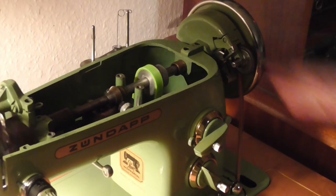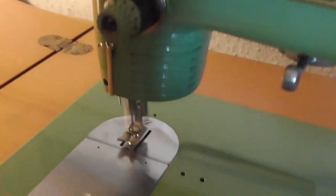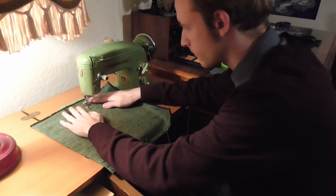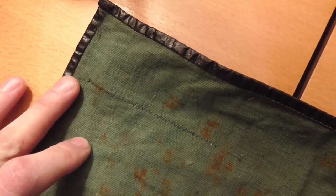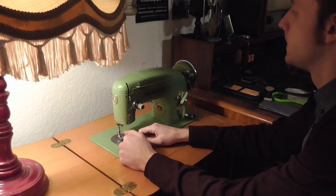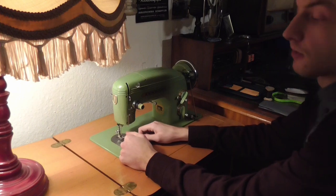Now this thing runs so smoothly that it's absolutely indistinguishable from the original belt. I test ran this belt for at least an hour with very acceptable results — the belt still looks like new and the thread lifting looks very acceptable too. I think this is actually a permanent solution.